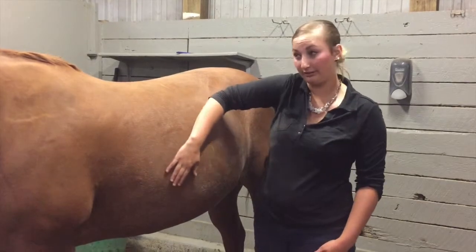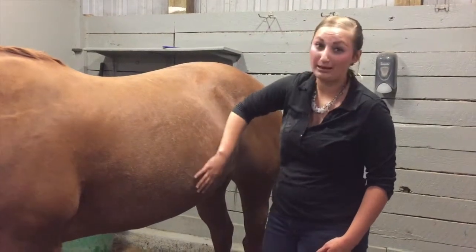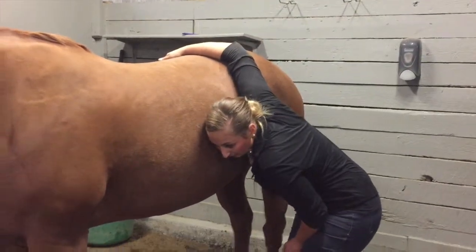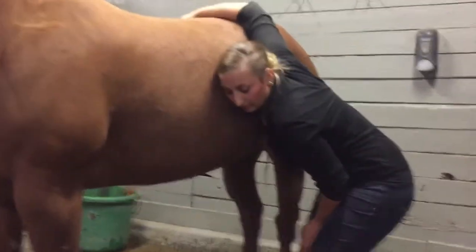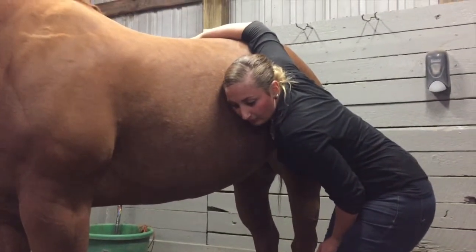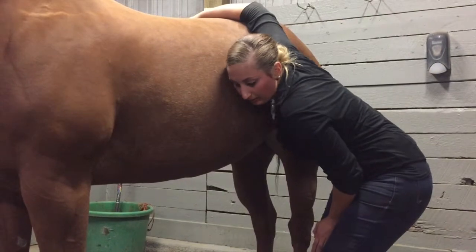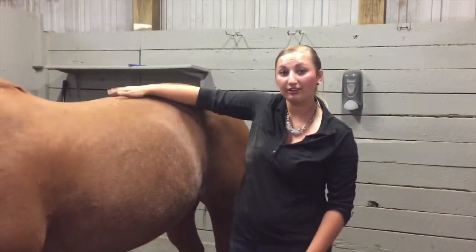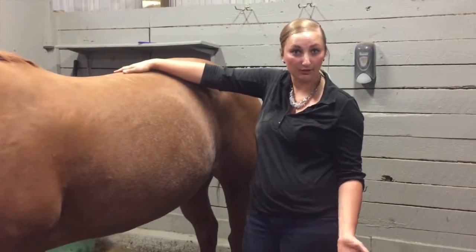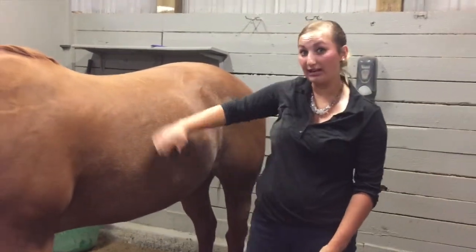Next I'm going to check the lower left quadrant, being a little more careful as I move down here since it's closer to her hind end, which might be sensitive to the horse. Chesney's lower left quadrant was gurgly and active — I could hear rumbling, and that's a good indication that her guts are all right. I'm going to move to the other side now and check the other quadrants.